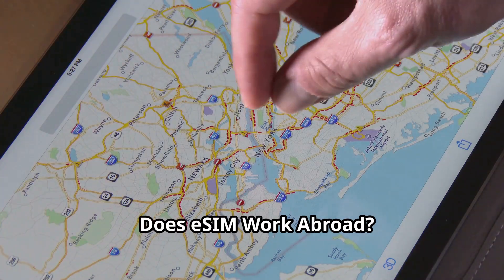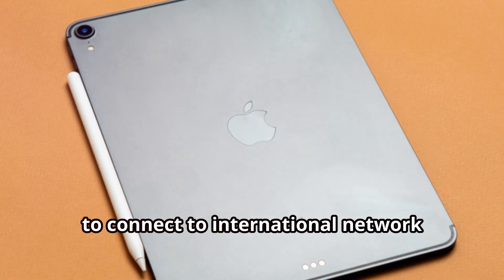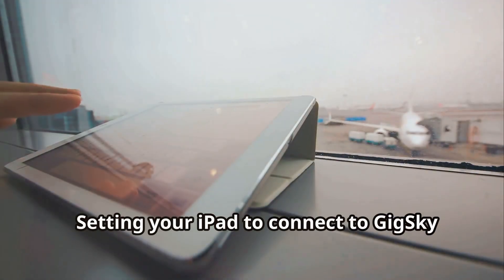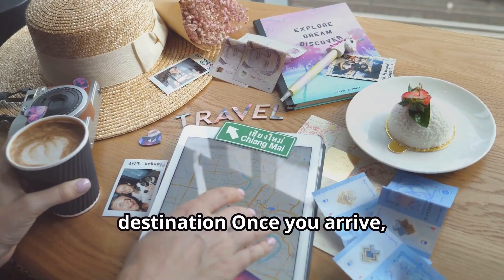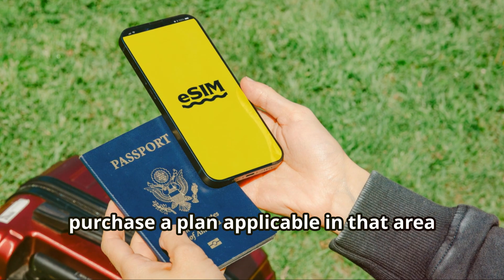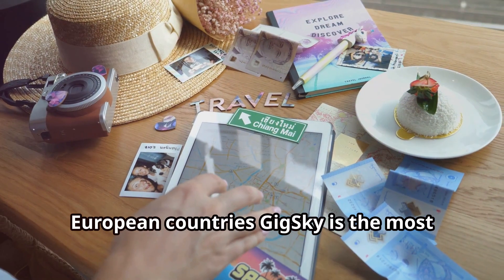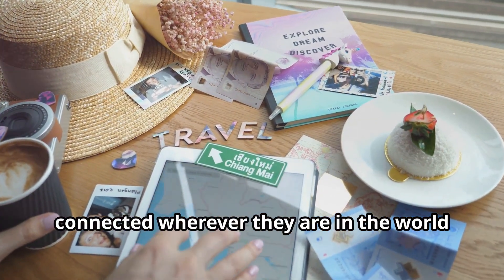Does eSIM work abroad? An eSIM is undoubtedly helpful for switching carriers at will, but where it really shines is having the ability to connect to international network providers via a service like GigSky. It eliminates the need to get foreign prepaid SIM cards for iPad users who want to use their device in another country. Setting your iPad to connect to GigSky is easy — you don't even need to do anything before leaving for your destination. Once you arrive, log into the GigSky service and purchase a plan applicable in that area. For example, if you're traveling to France, you can buy the Europe regional plan which supports France and most other European countries. GigSky is the most convenient alternative to a prepaid SIM card for iPad owners who want to stay connected wherever they are in the world.